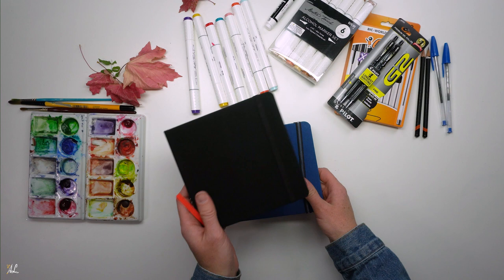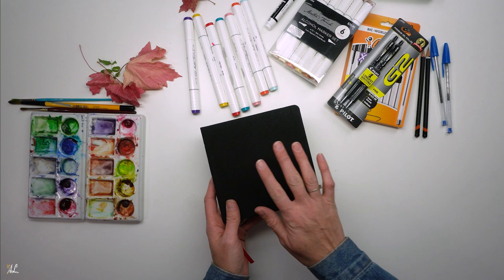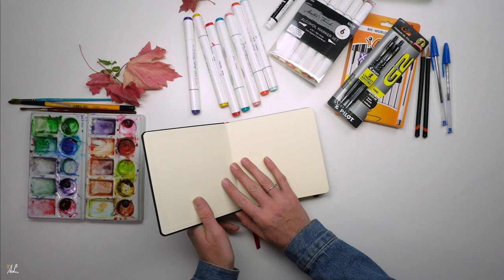Sketchbook one — we'll start with this black one here. This one is just a regular sketchbook that I got from Hobby Lobby. I want to be sketching in pen and ink, just like I did in my sketchbook tour I showed in my last video, and if you didn't see that I will link it below and in the card.